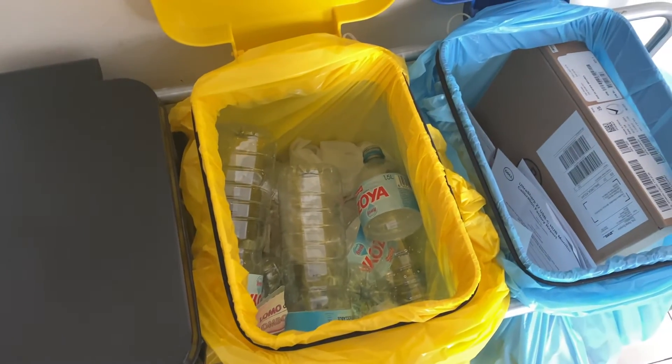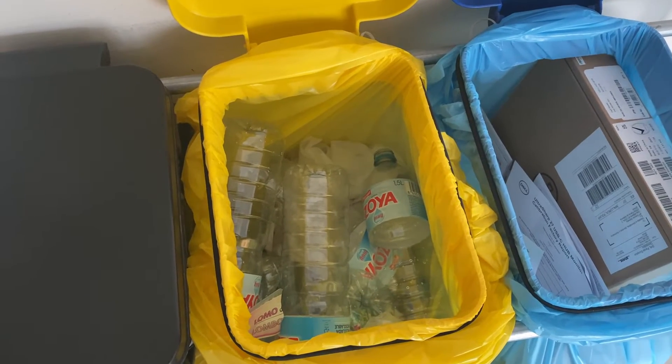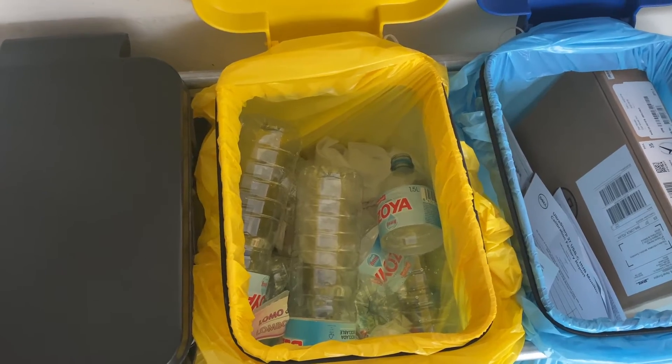Good morning everyone, this is Percy here. I just want to highlight an issue that I keep on seeing. People are not crushing the water bottles when you're throwing them away in the plastic bin.